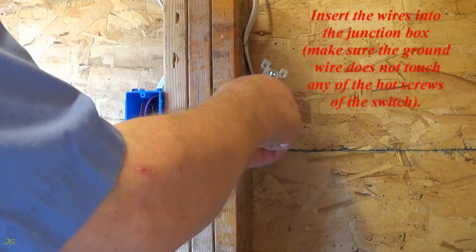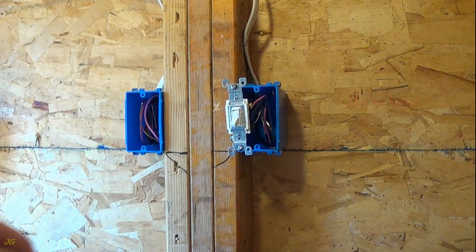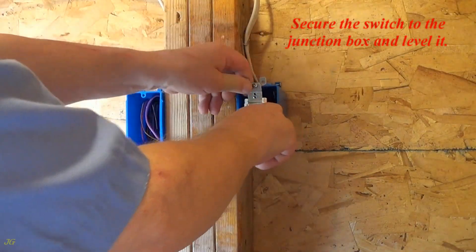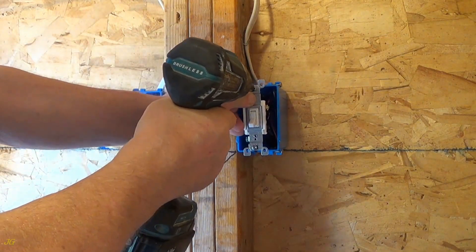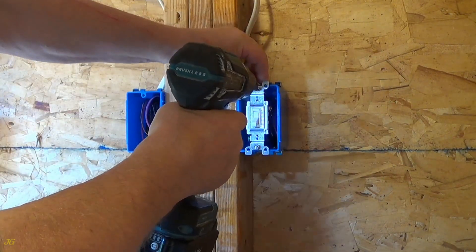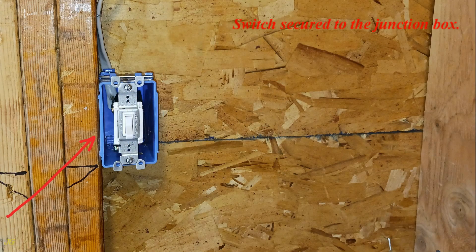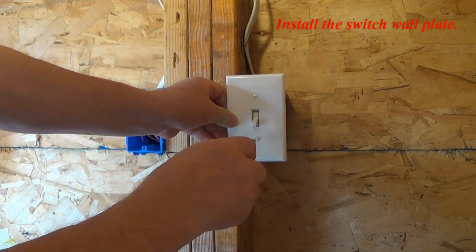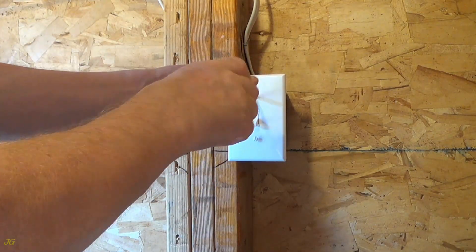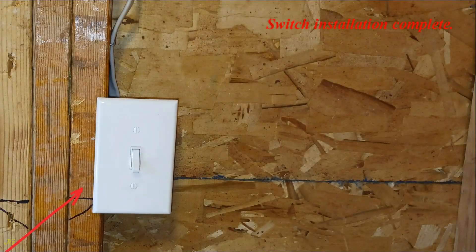Insert the wires into the junction box, making sure the ground wire does not touch any of the hot screws of the switch. Wires inserted. Secure the switch to the junction box and level it. Switch secured to the junction box. Install the switch wall plate. Switch installation complete.